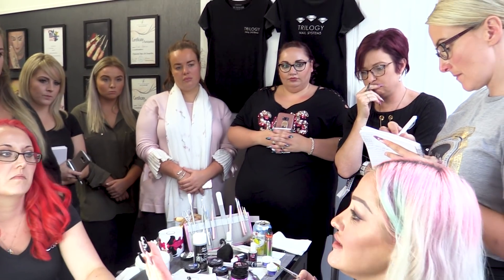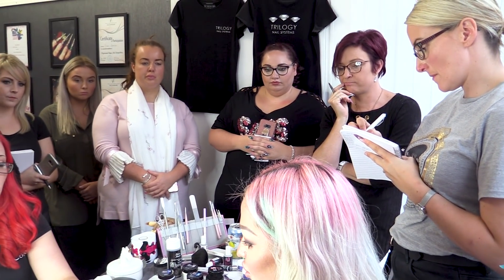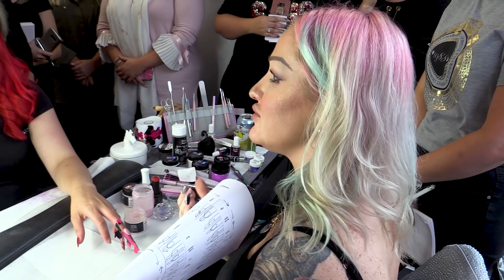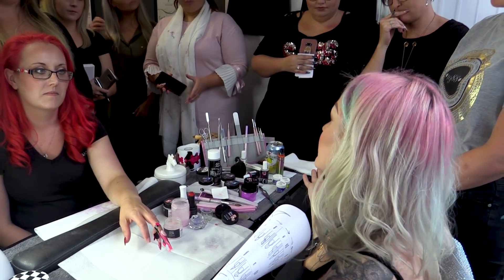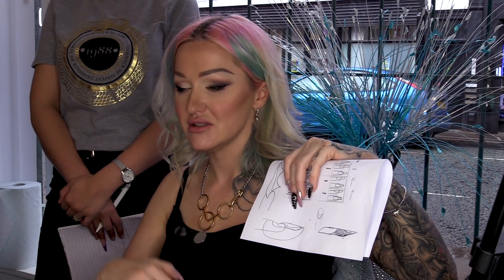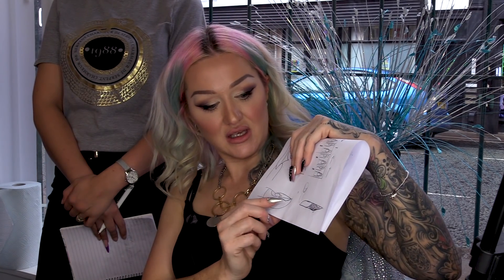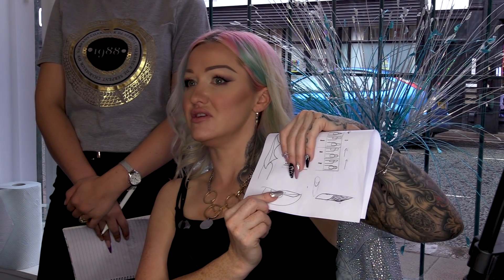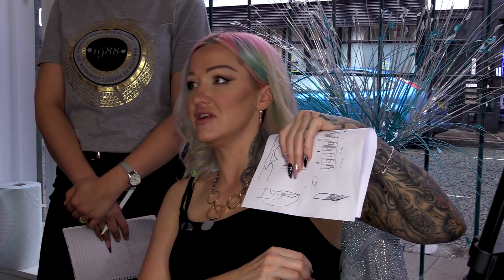If you're wondering how high and how low you should go with your form when you are raising it - when I talk about raising the form and you think, well, how high do I need to do it? The longest point of the nail that you're creating, so the tip, needs to be in line with the highest point of the natural nail. This is on a side view. Your natural nail has a curve - the tip you're creating is in line with the highest point of the natural nail.